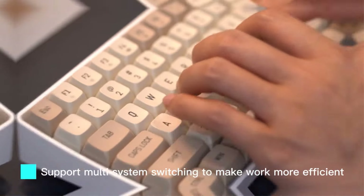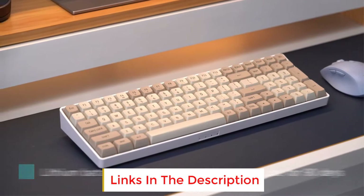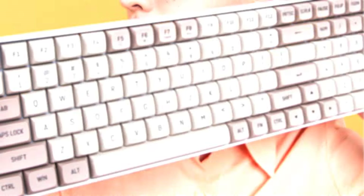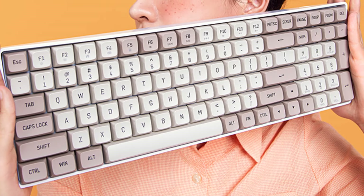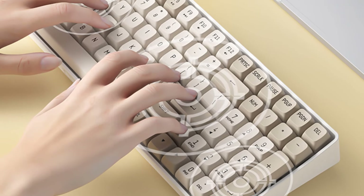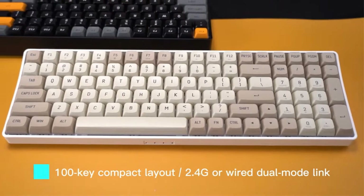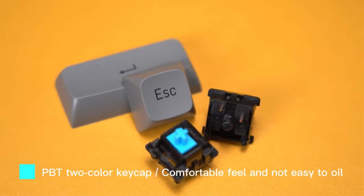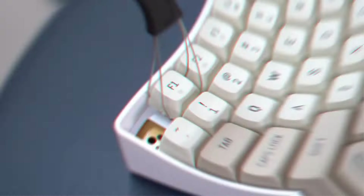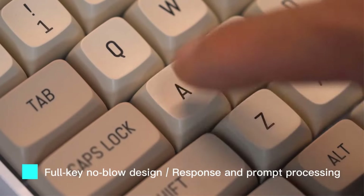It supports both wired and wireless 2.4G connectivity, allowing you to switch connection modes according to your usage habits. The 100-key compact layout greatly saves desk space. PBT keycaps with a two-color injection molding process offer long-term wear resistance and fine texture. It supports full-key hot-swappable design with a three-legged hot-swap socket, allowing you to freely replace switches. Full N-key rollover responds to various key combinations without conflicts. A bottom status indicator clearly shows the power level and connection method.